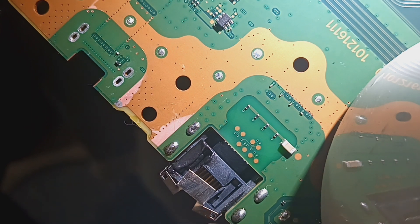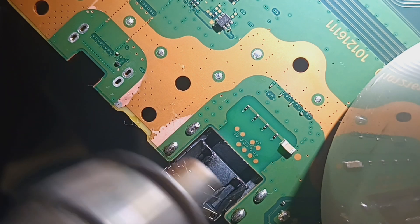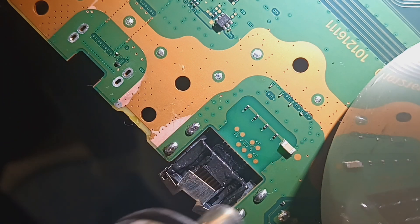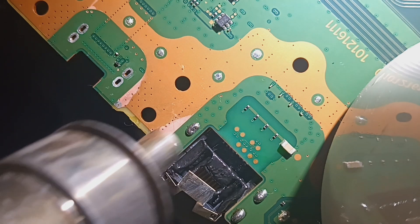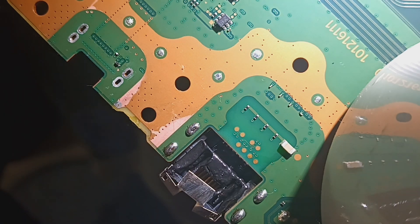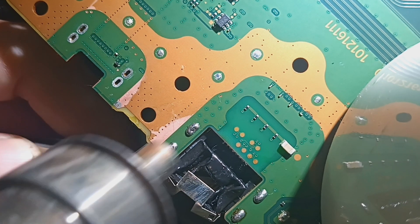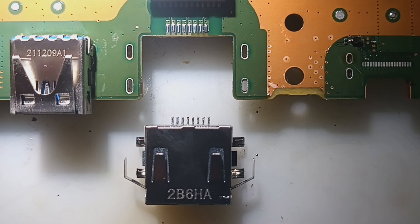Sorry for bumping the camera. I need to do one more round on this. Alright, I got the board prepped, let's go ahead and get it on.